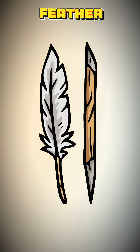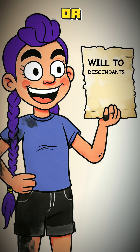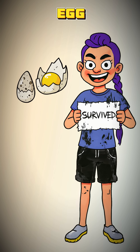Dip in a sharpened feather or a splinter of wood. Now you can label your jars of definitely-not-poison, update your map, or just write your own will. Congratulations. Your story is now written in stone. Well, on paper. With egg.